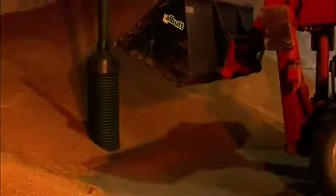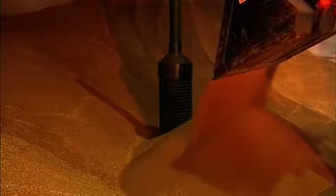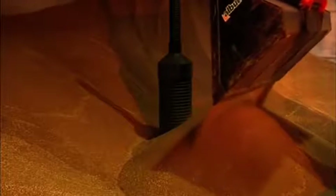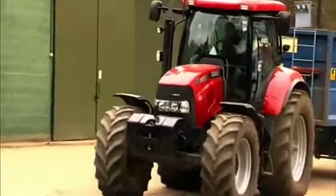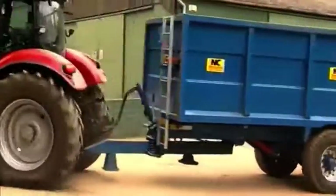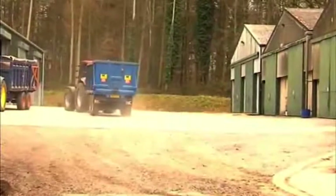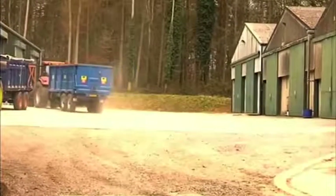When Polycool is in position, the base section must be covered with grain to ensure that it does not shift when trailers are tipping. As you can see, this process is quick and easy and does not require much grain to be placed around the pedestal. Grain can now be tipped directly around the pedestal from the trailer.